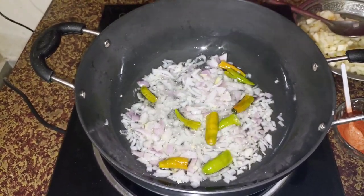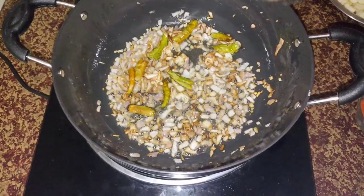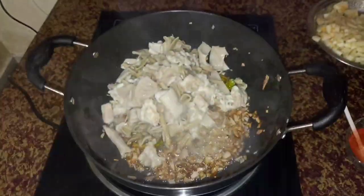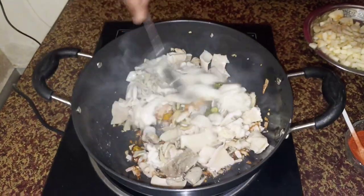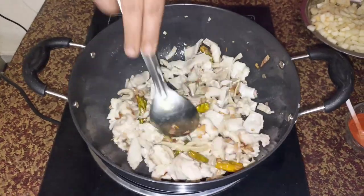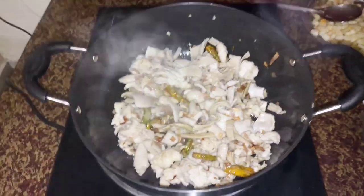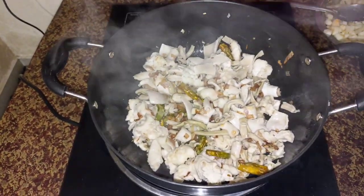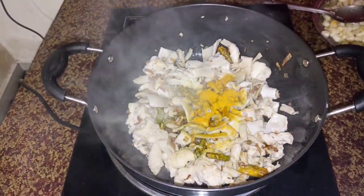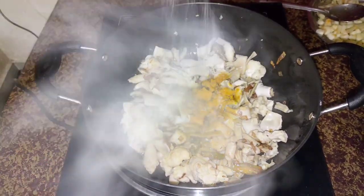Add 2 tablespoons of salt. Add 2 tablespoons of pepper. Let's add some fresh salt.